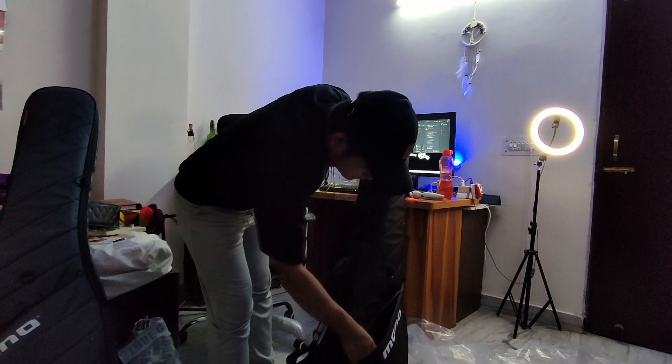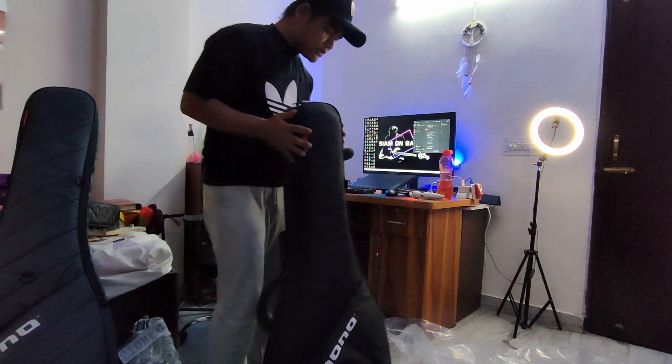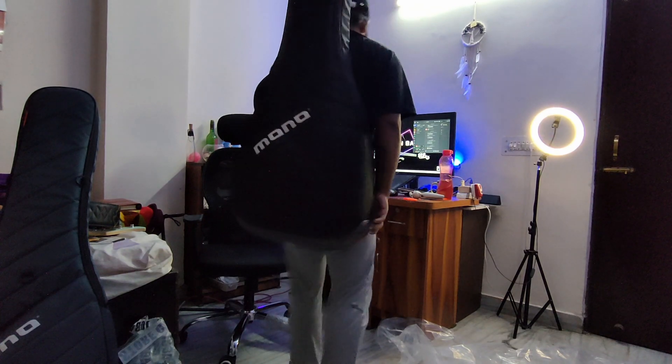This pocket really fits all the pedals that I'm usually carrying. I don't carry many pedals — thanks to being a bass player, you don't need to carry so much stuff. So comfortable, super comfortable.